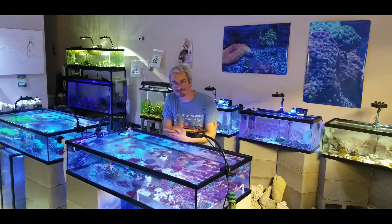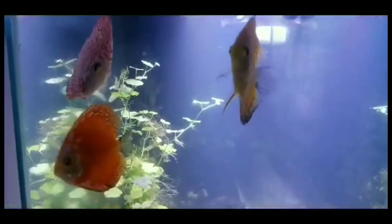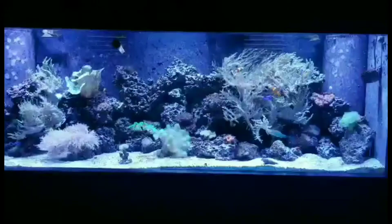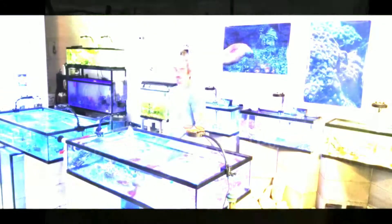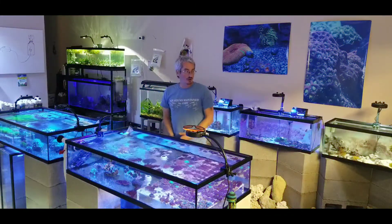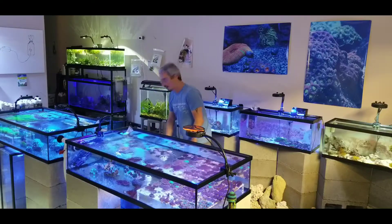I got some new fish today. I figured I would go ahead and do a small unboxing video. Now here it goes.